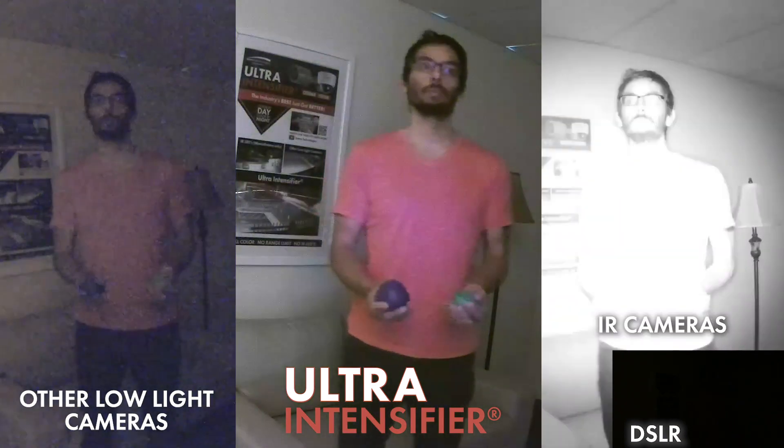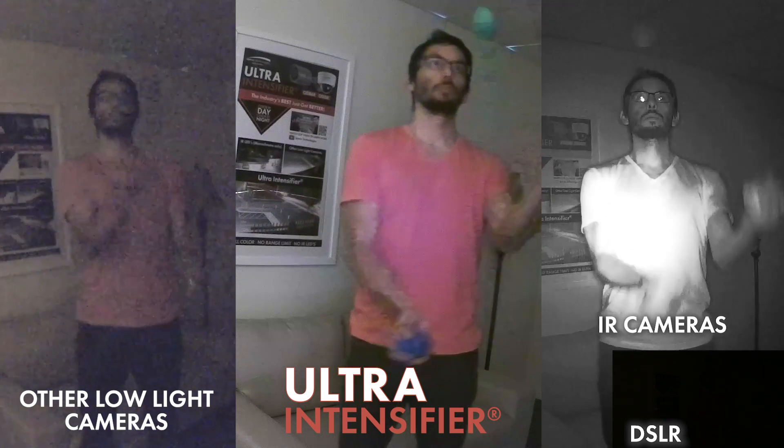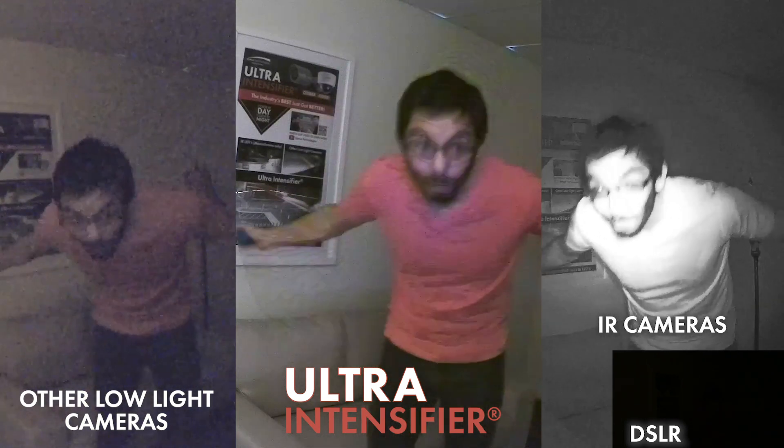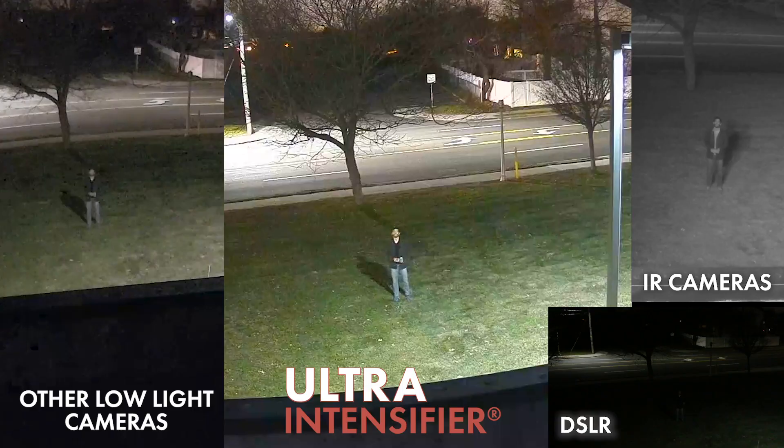Notice how clear and crisp the ultra intensifier is. The IR camera captures my shirt as white when in reality it is pink, as shown by the low-light cameras and the ultra intensifier. The big difference between the two is the ultra intensifier's clarity and color. You can also see the color of the juggling balls.